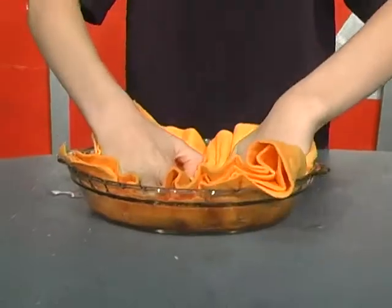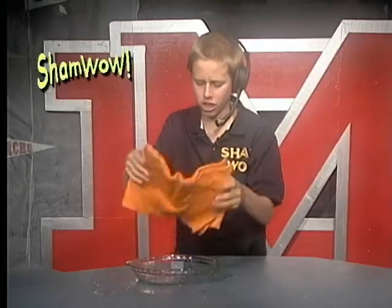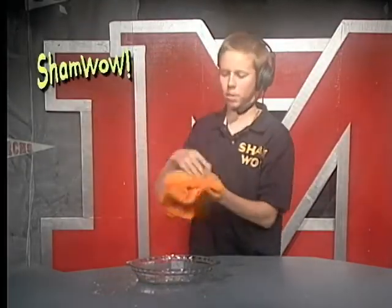ShamWow holds 20 times its weight in liquid. Look at that — it just does the work. It doesn't drip, doesn't make a mess. You just wring it out. Throw it in the dryer.